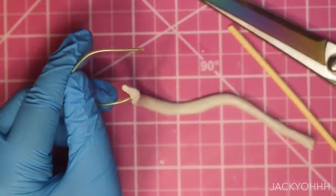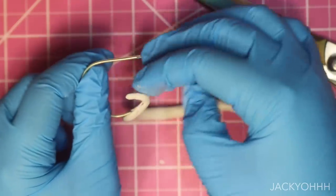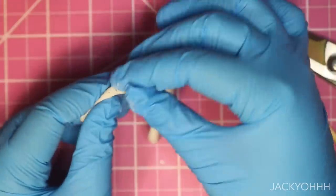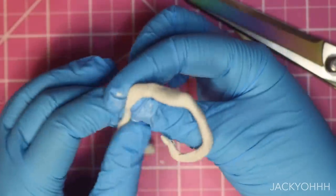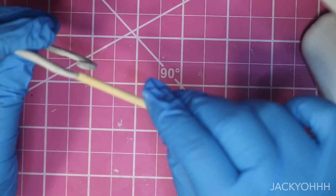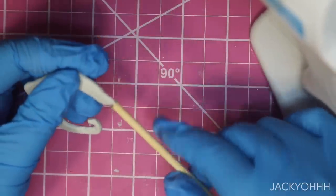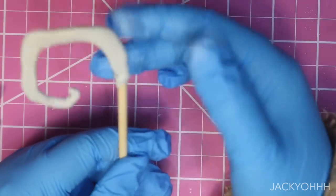I wanted her staff to be a little more gnarly looking than the other one, so I made a very jagged curved shape with the epoxy. To make the gradient from epoxy to wood look a little better, I took some epoxy and just wrapped it around and smoothed it down where those two connect.